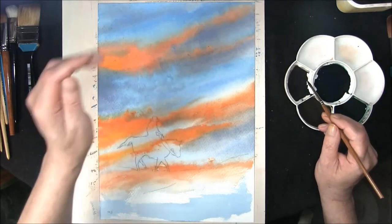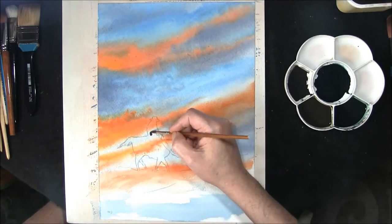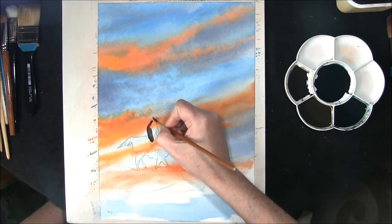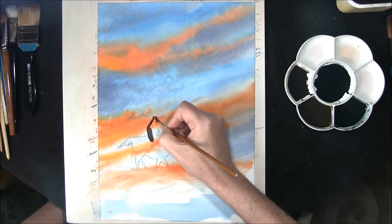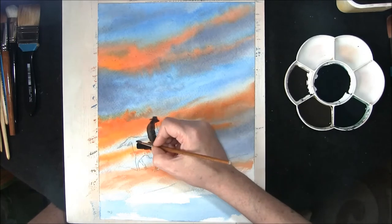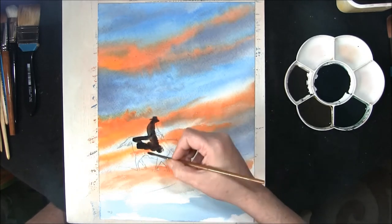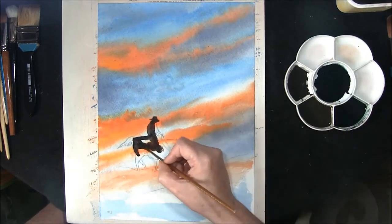Now we're back and the paper's still damp but it's okay to work on. It's dried nicely enough to put on this french ultramarine and burnt umber, and we're just going to paint in the horse and rider. We will be lifting some paint afterwards just to show some of the underwash underneath, so paint the horse and rider in.